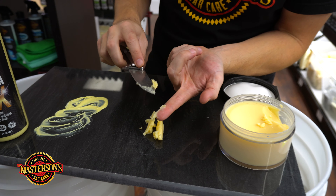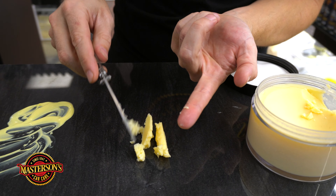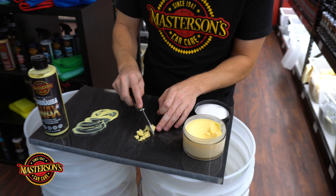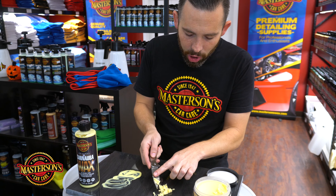It's very easy to apply, very easy to remove, and it also cleans as it shines. That's why a lot of people love using this carnauba wax — it's one of our best sellers.